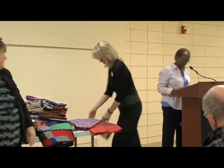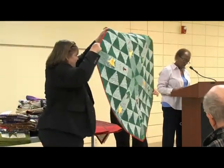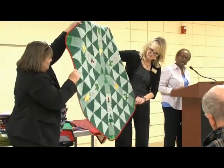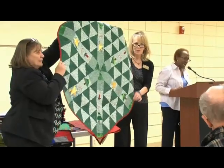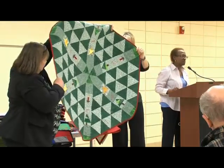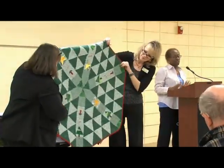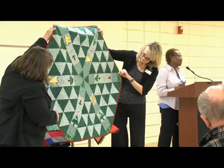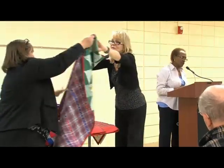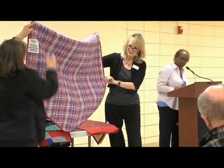The very next quilt is another table topper called Joy, Peace, and Love. I started this quilt in 2002 — it was an online design — and completed it in 2010. As you can see, I start a quilt and don't always finish it right away, but I eventually get to it. On the back I put a red, white, and blue backing, so since it's a table topper I could use it for patriotic occasions as well.